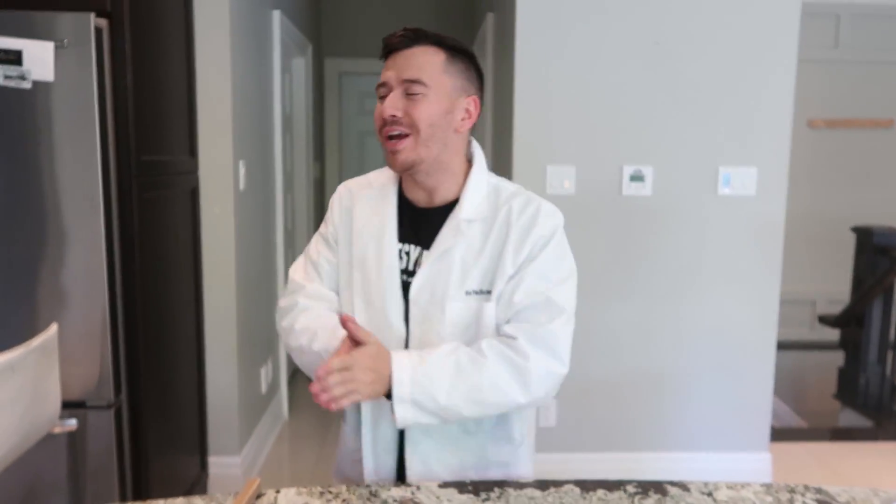Hey yo, what's up ladies and gentlemen, it's your scientist and welcome back to another video. Today I got Dustin on camera. We are back with another gallium video and today we are upping it a notch. We are gonna build a DIY gallium sword and we're gonna be testing it against a bunch of different things including fruit, so it's basically gonna be a gallium sword fruit ninja video.